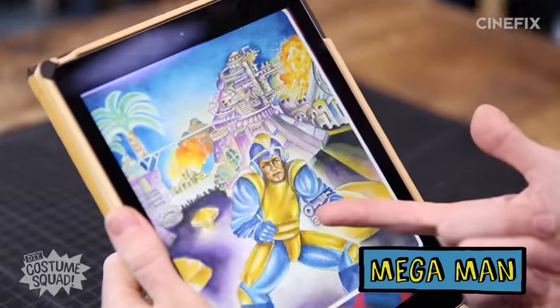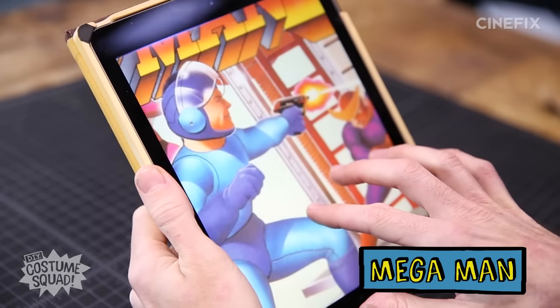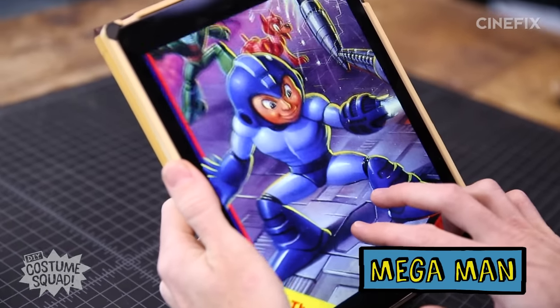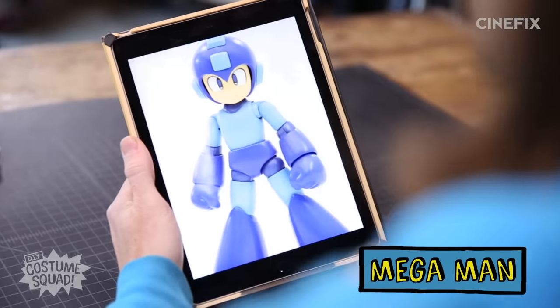This is the classic Mega Man design, and it actually took a couple tries to get to this one. Mega Man 1 we're not going to do, because obviously who wants to walk around dressed like that? Mega Man 2 is getting there, but he has a gun for some reason. It wasn't really until Mega Man 3 that they had the design we all know and love. First thing is going to be a base — some clothes, pretty simple, maybe some undies or something.